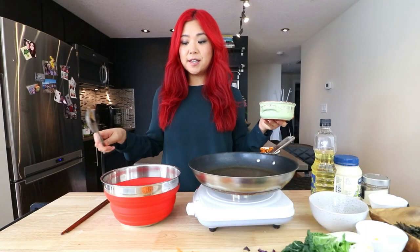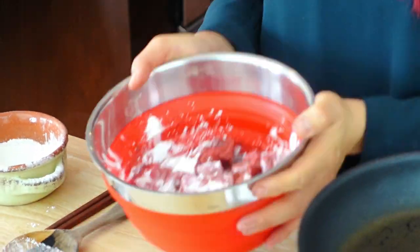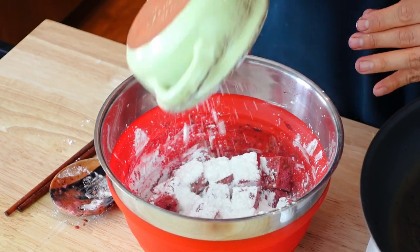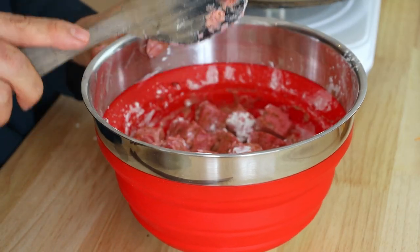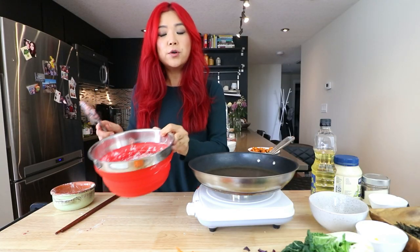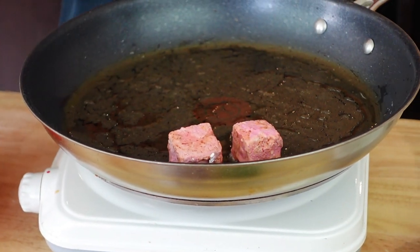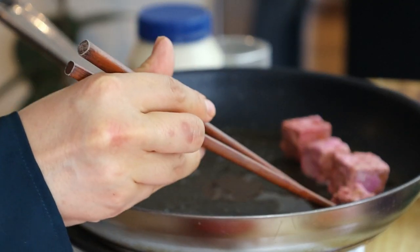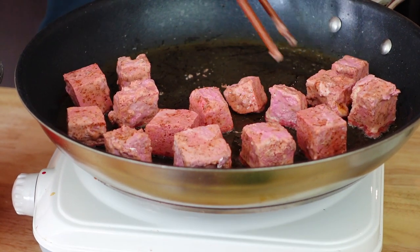This tofu I actually froze as well and thawed out — it was extra tofu that I froze, thawed out, then squeezed out some of the water. If you want more marinade to get into your tofu, I would suggest freezing the tofu, then thawing it out and squeezing the water out. Now we're on the pan — I'm going to add in some oil, just one tablespoon for now, and then place the tofu pieces on top. We're making little salmon squares, but just make sure they're not touching each other so they don't stick together.